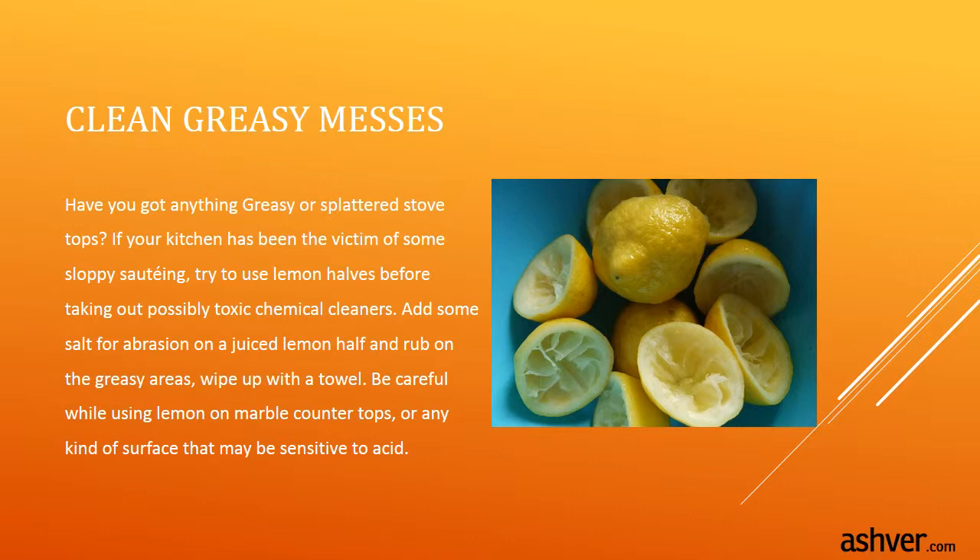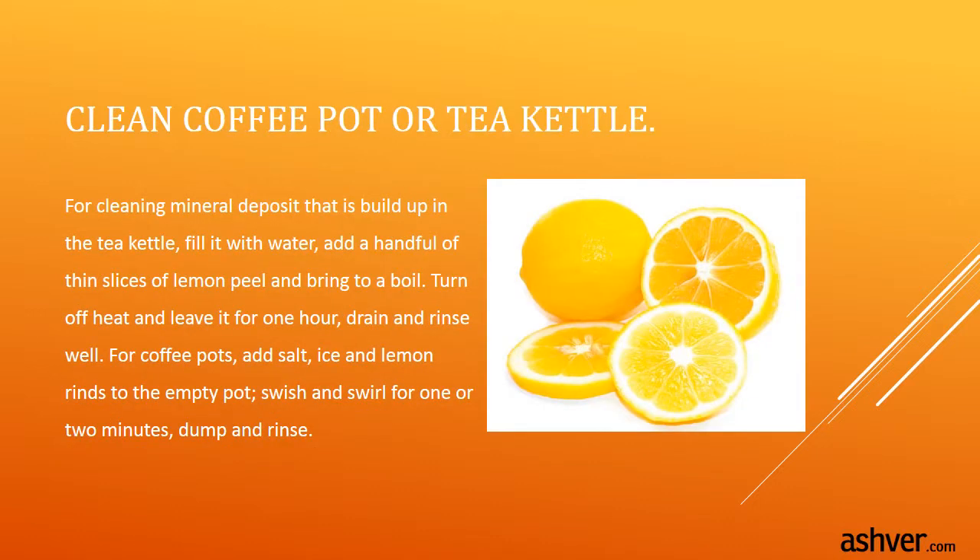Be careful while using lemon on marble countertops or any surface that may be sensitive. To clean a tea kettle, remove mineral deposit build-up by filling it with water, adding a handful of thin slices of lemon peel, and bringing it to a boil. Turn off the heat and leave it for one hour, then drain and rinse well.